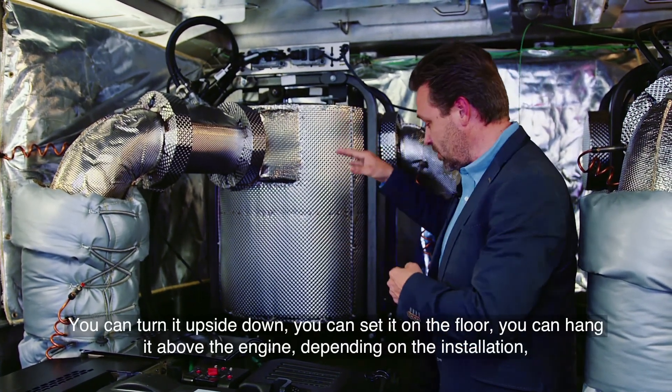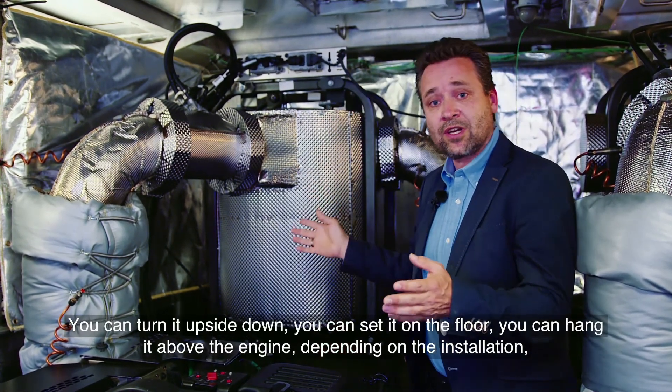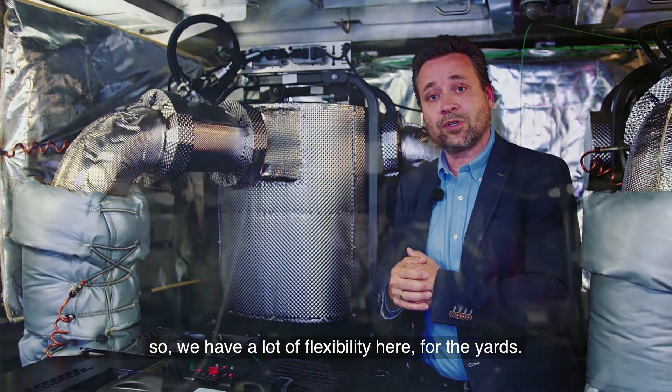You can turn it upside down, you can set it on the floor, you can hang it above the engine, depending on the installation. So we have a lot of flexibility here for the installation.